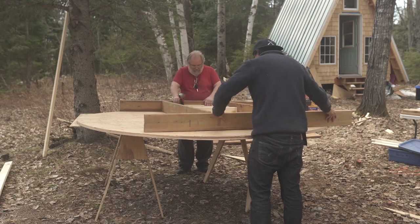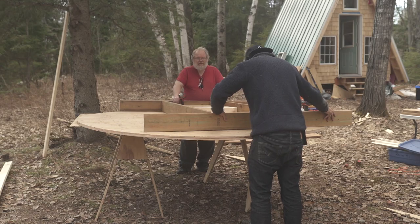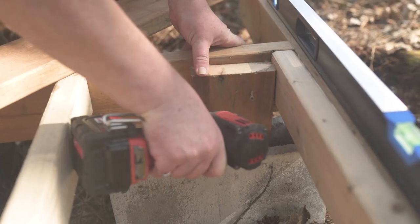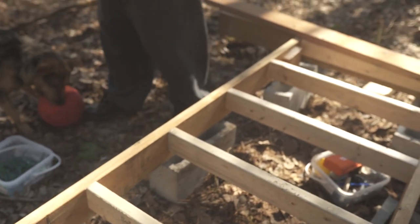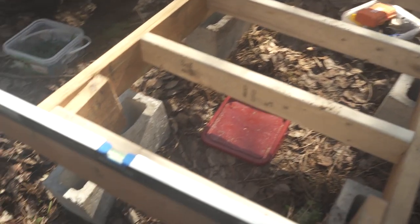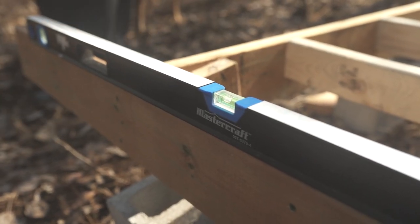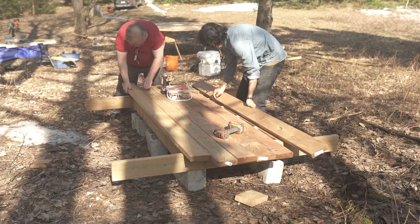The frame consisted of both pressure-treated two-by-sixes and a few two-by-fours. Before throwing in those two-by-fours, we actually treated them with some lifetime wood treatment that we bought from Home Hardware. Once we had the frame built, we threw it on the cinder blocks and leveled them by drilling down footings as required.